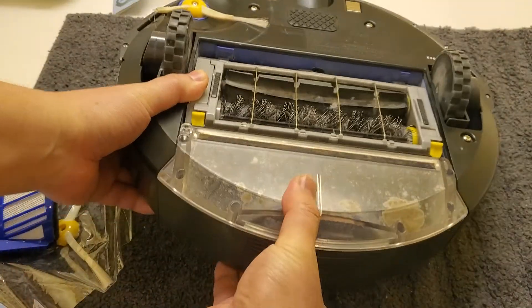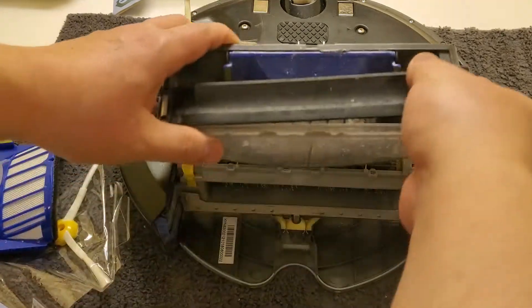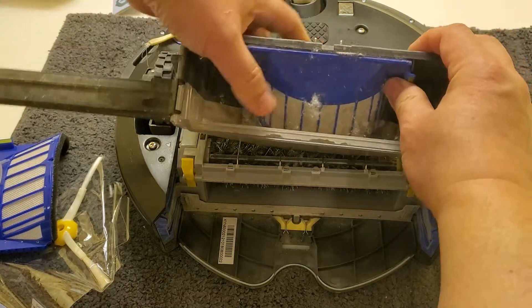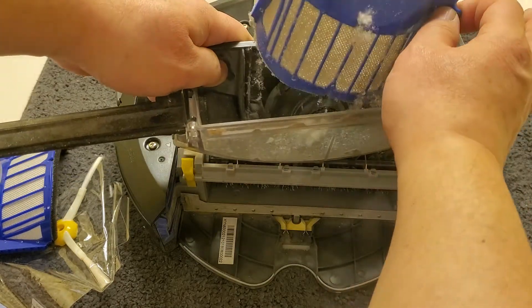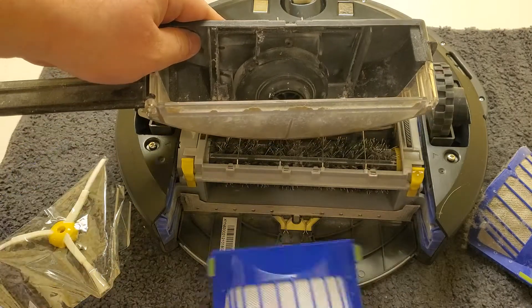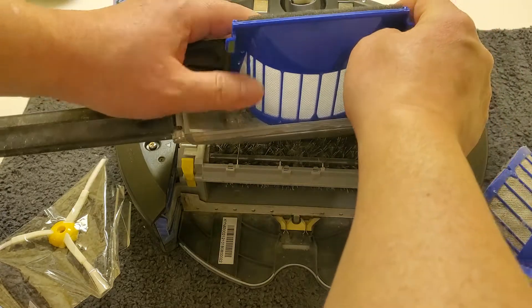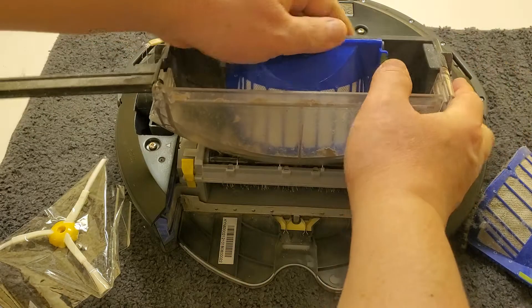Just pull off the back canister — you press underneath, there's a button, and you pull it out. You can see it's a little dusty. You open that up, pull this out — there are some clips on the side — and it's very very dirty as you can see. Just put it aside.